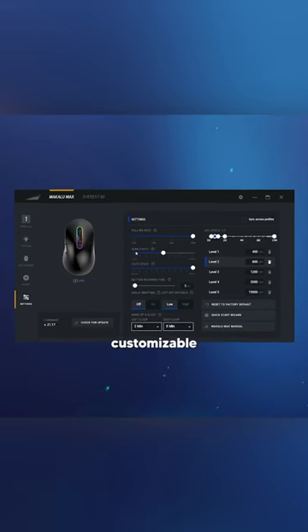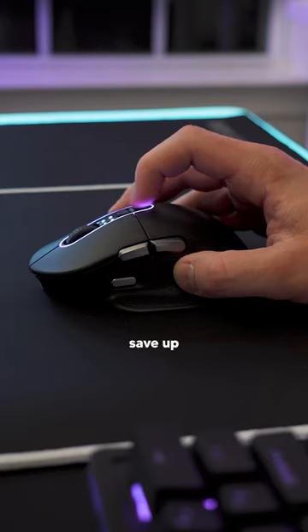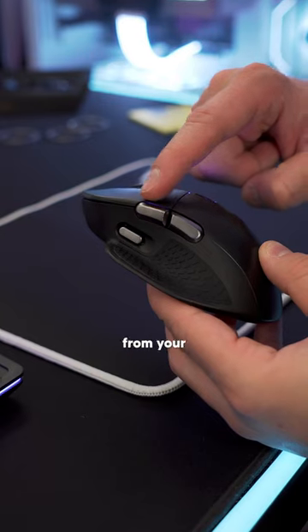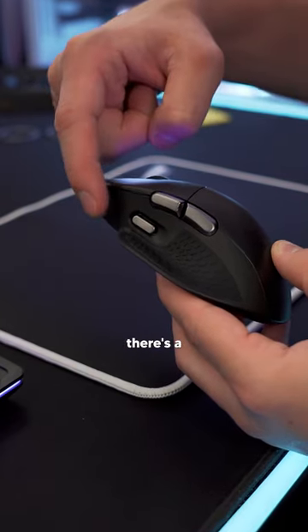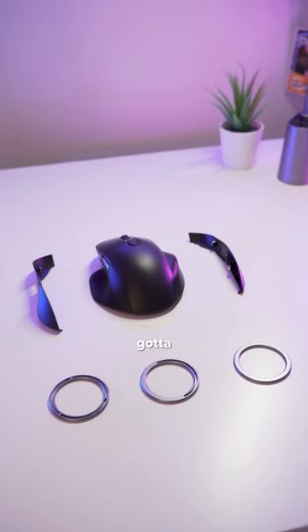All the settings are completely customizable through Mountain's Basecamp software. The top of the mouse has a DPI selector where you can save up to five presets. And apart from your common mouse three and four buttons on the side, there's a dedicated sniper button that lowers the DPI of the mouse when held down.